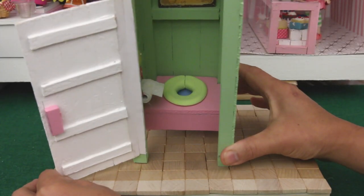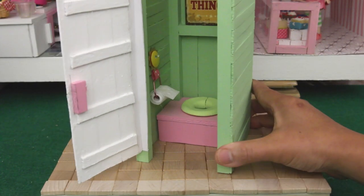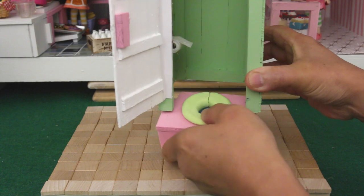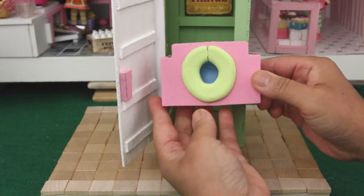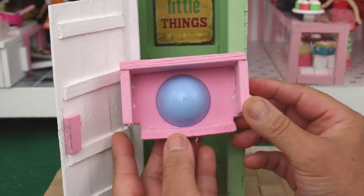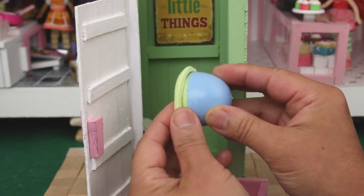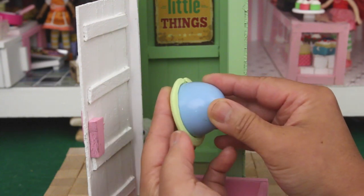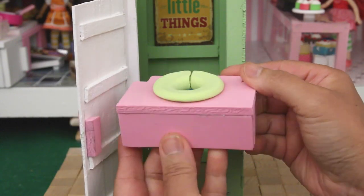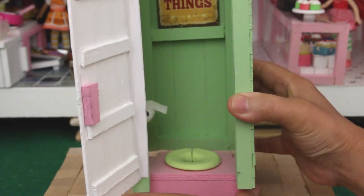Let's have a look inside. The door handle is a piece of foam. Toilet paper holder. The toilet — it's made like the one in the house bathroom. I used thick foam for the base, the bowl is half an Easter egg, and the seat is made from model magic. I'll fill in this crack later. It pops in like this.